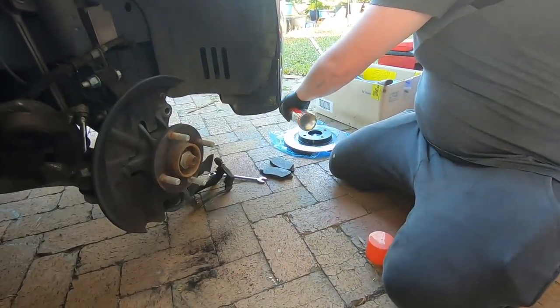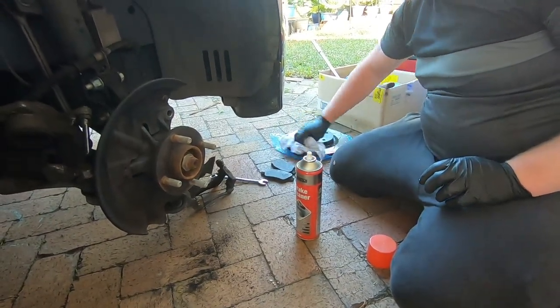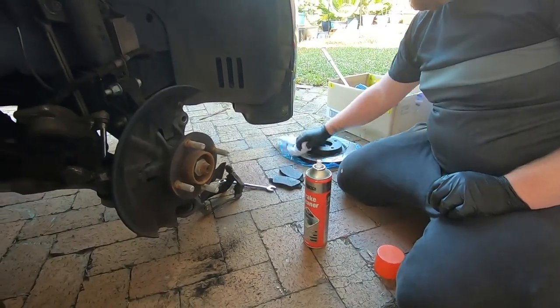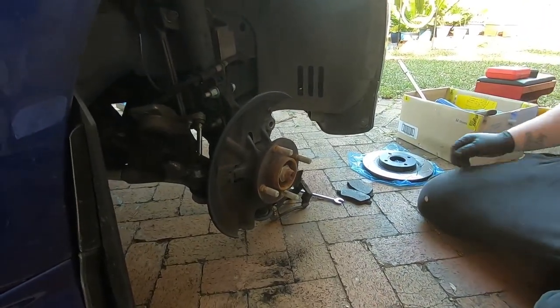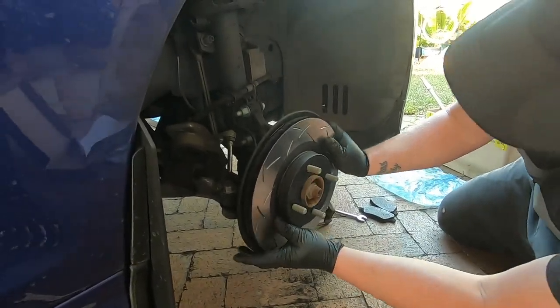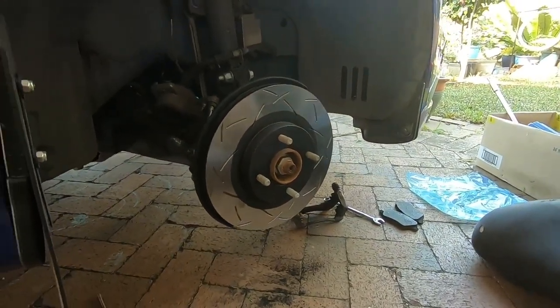Don't forget to give your new discs a good clean — get rid of all that grease that stops them from going rusty when they're being shipped and stored. And then they're ready to go on. The old ones were a pain to get off. The guys had to smack them with a hammer all around.